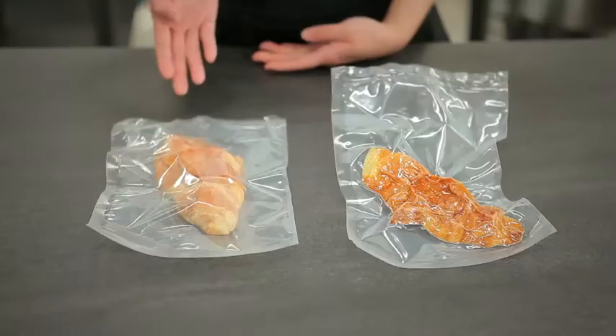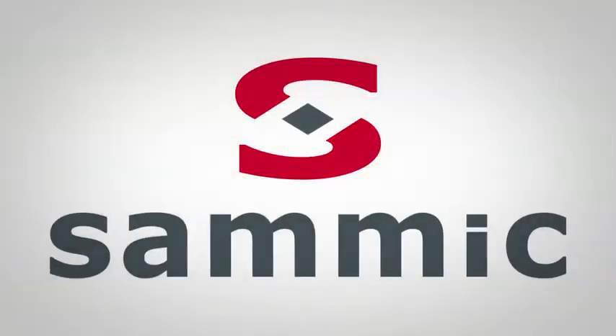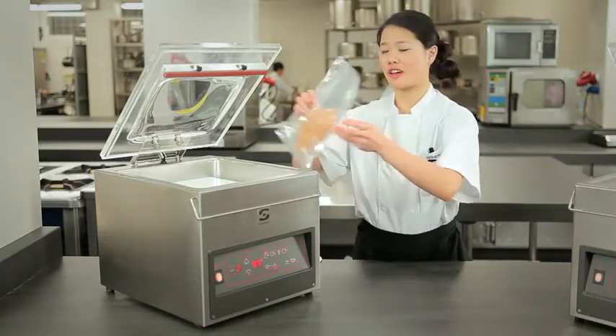Here we have a croissant that was preserved with the gas function, and here we have one that did not use the gas function. Here we have an example of the sensor controlled machine — let's take a pastry, like a croissant.